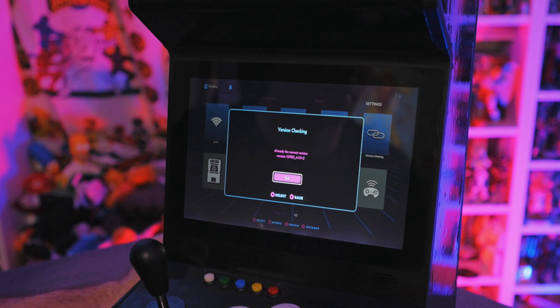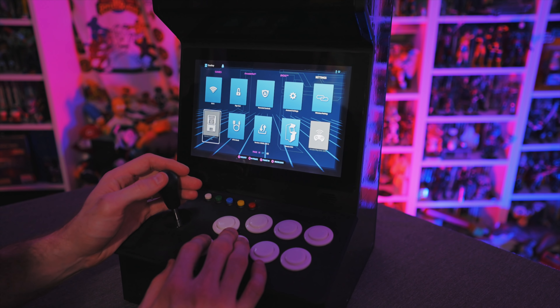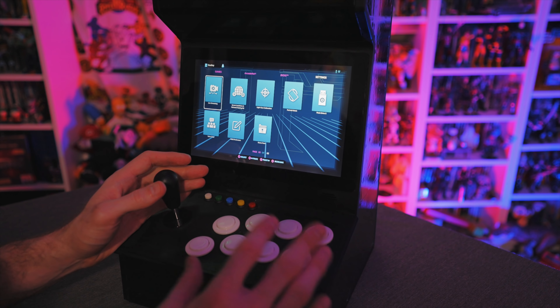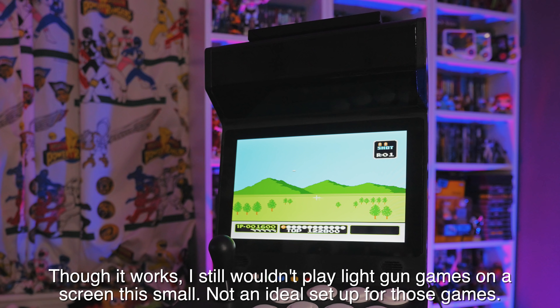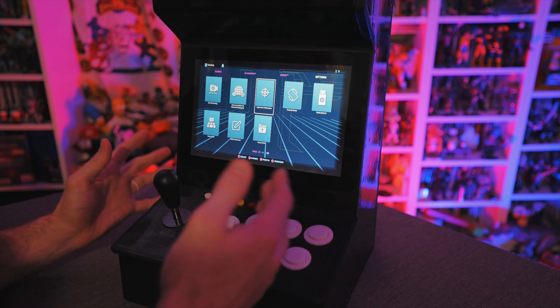In the settings I can change Wi-Fi, sign in and out of ArcadeNet using my user ID, set parental controls, account settings, do wireless pairing, check device information, and do a firmware update. There are no firmware updates available right now, so it just says I'm already on the newest version, because there aren't any updates for the Legends Connect as of the making of this video. I can also set up OTG mode and wireless control deck mode.